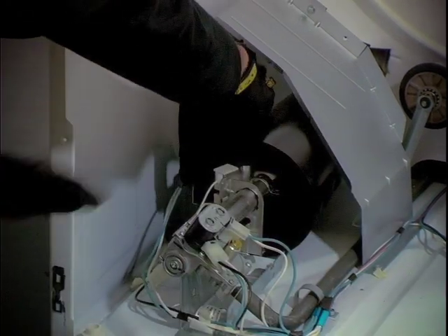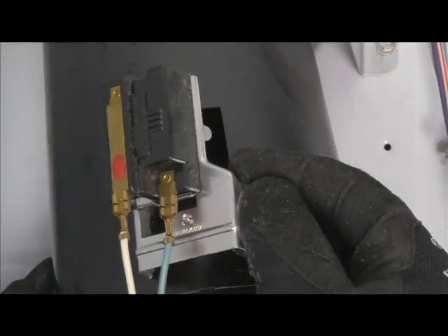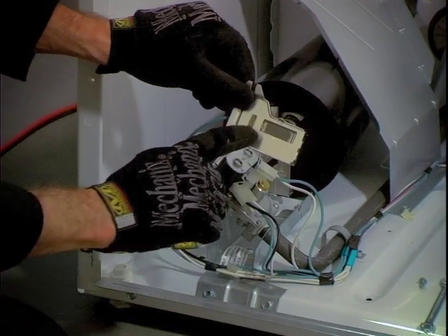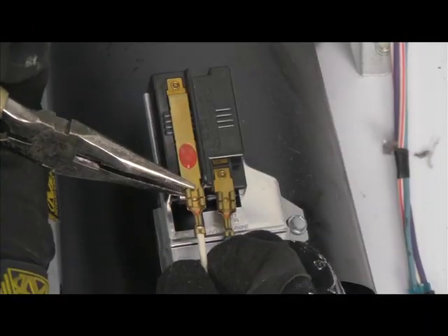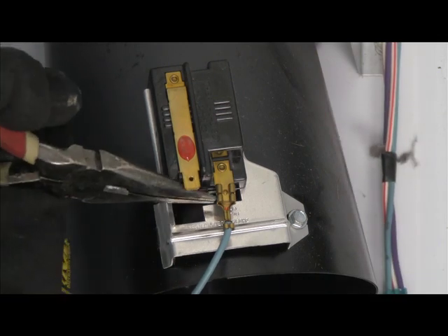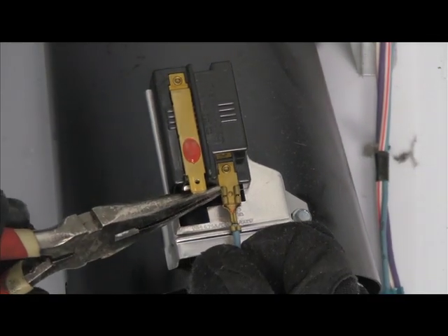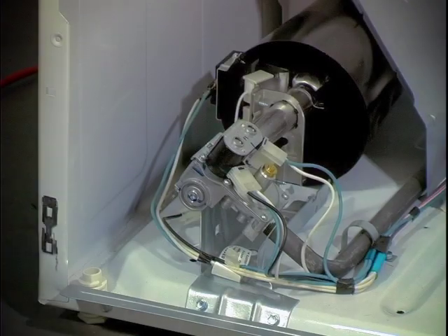The flame switch is held in place by one 5/16 inch screw. After this screw has been removed it can be lifted from a small tab slot cut into the side of the burner tube. Use caution when disconnecting the flame switch — support the terminals with a pair of needle nose pliers while you work the wires off.